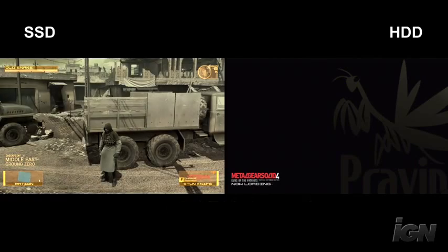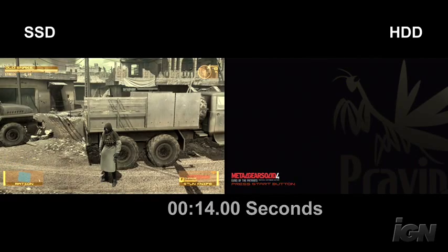As you can see from the results of our speed test, the solid state drive only benefits those who play a lot of downloadable games. For the complete report, check out gear.IGN.com.